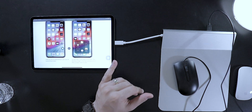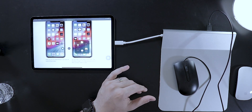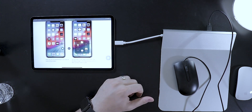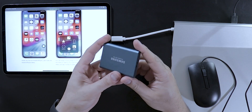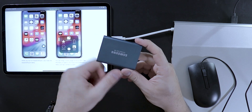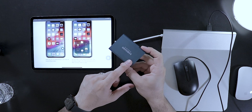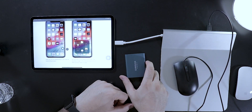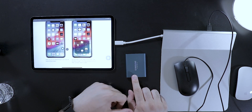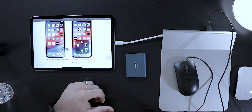Another benefit is with iPad OS 13, you're also able to access external hard drives and use the file system to access those files. For example, if you have an external hard drive such as the Samsung SSD T5 that I have, I can connect it to the USB hub and access the files on my iPad. It really helps my workflow when I'm on the go.